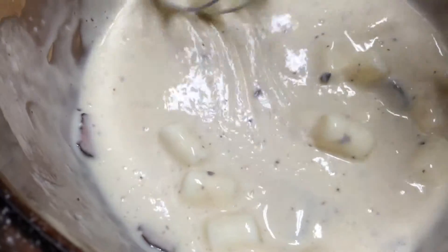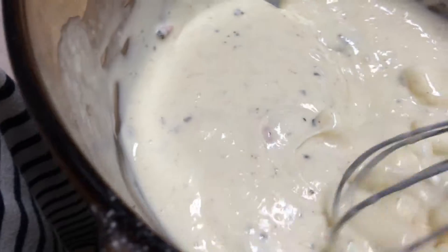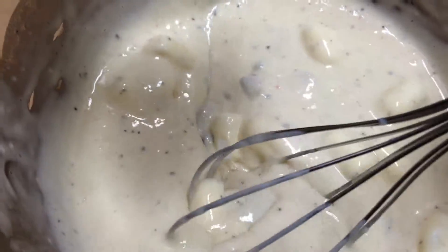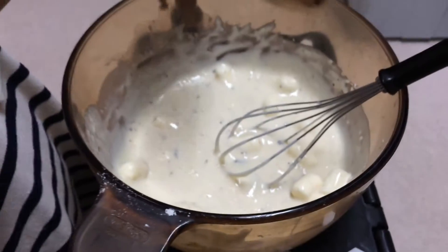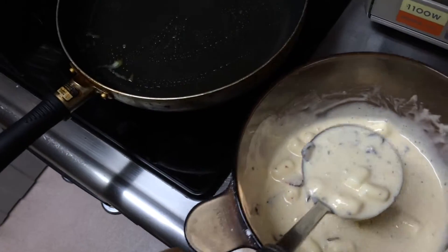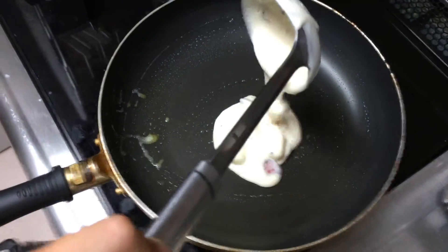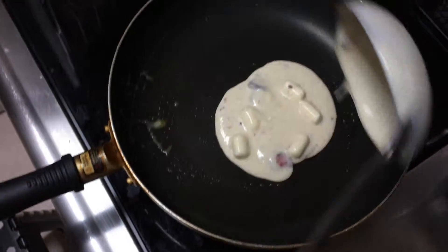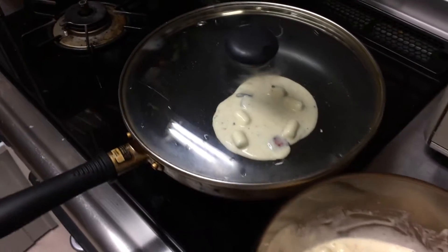Wow, so it smells really good. See, the cherry ripe bits have coconuts and little cherry chunks and chocolate. The pancake batter looks like a cooking cream ice cream. All right, let's cook it. One scoop, Remy, in the middle. Wow. Okay, that's good — one scoop. Now we wait.